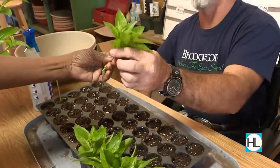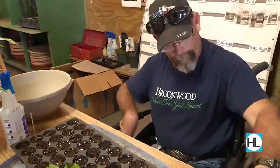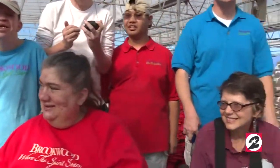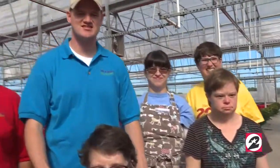At Brookwood, there is no such thing as 'I can't.' It's all about finding what each person can do. Get to know about Brookwood — help us work with all the citizens and get to know all of us, because it's a beautiful place. I would never leave Brookwood. I've been here 15 years. This is my home.